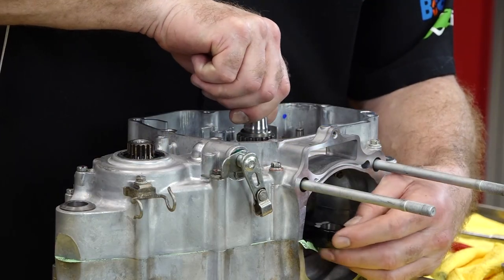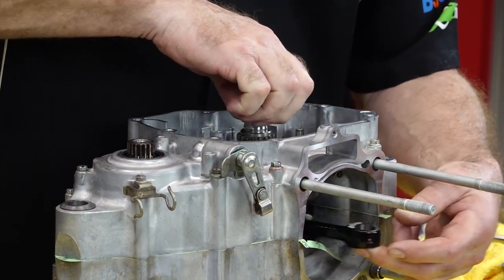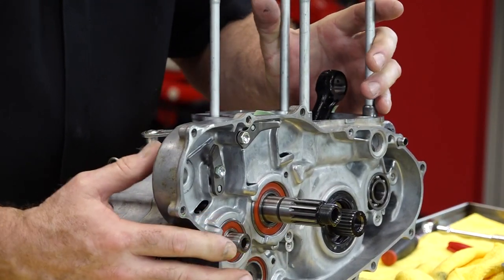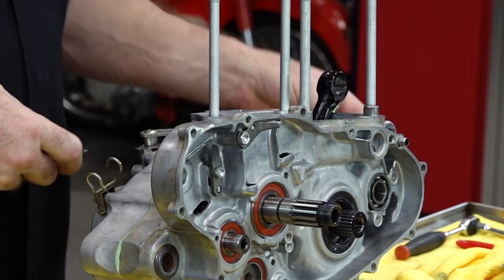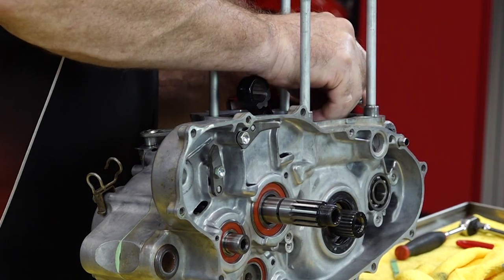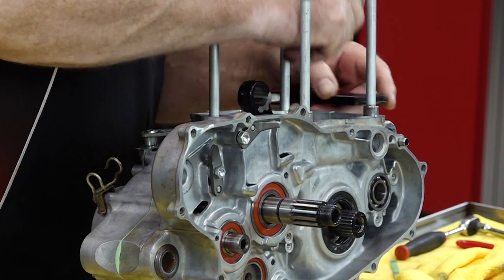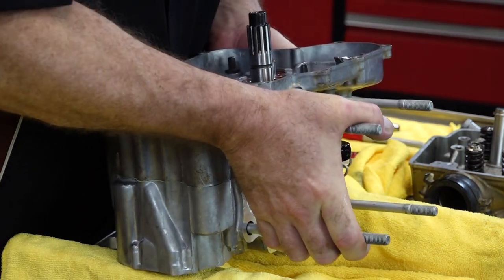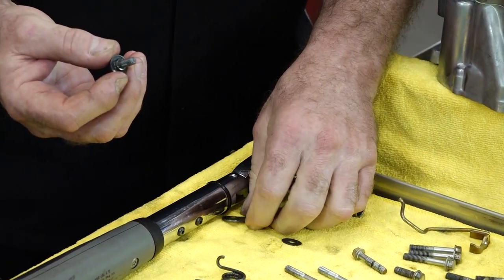Now let's take a feel of the crankshaft — it feels just like it should. At this point we can go ahead and remove this additional gasket material because I really don't want to forget about it and have it fall down in there. That's looking good initially. Let's flip it over and go ahead and get the shifter operational so we can run it through the gears before we go any further. If there's a problem, we need to find it now.